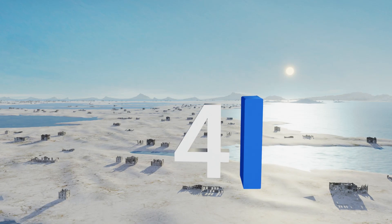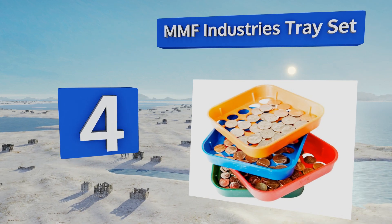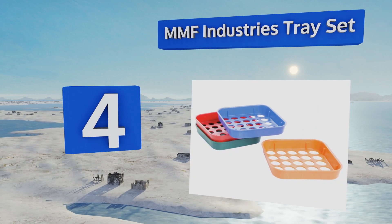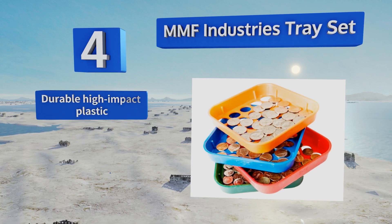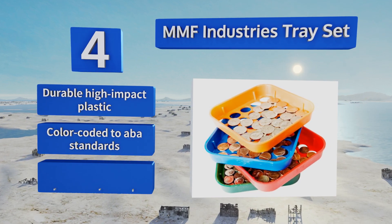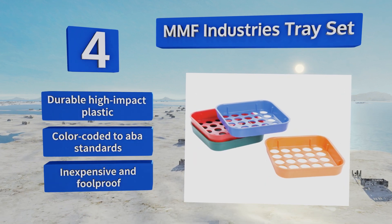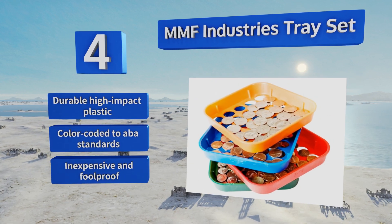At number four, for the machine-averse or those who enjoy working with their hands, the MMF Industries tray set is a low-tech solution that still gets the job done. Simply place your change in the first tray, shake it into the second, and so on. These are made from durable high-impact plastic and are color-coded to ABA standards. It's an inexpensive and foolproof method.